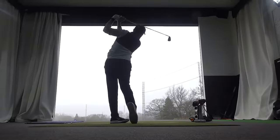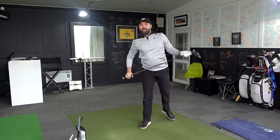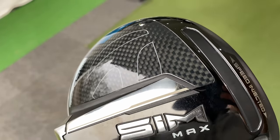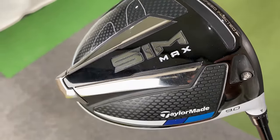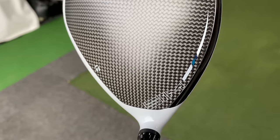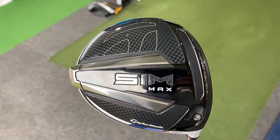Before I test it against the TaylorMade SIM, to make it a fair test, I'm going to hit some looseners first. Then we go RBZ Black vs TaylorMade SIM Max on the GC Quad with Pro V1s. Warm-up is complete — swinging it well, to be fair. We've got the TaylorMade SIM Max. The reason being it's non-adjustable with no weight in it, so I feel it's a better match-up with the RBZ Black. I've got the loft set at just over 9 degrees. I'm going to hit 10 with this first, then switch over to RBZ Black.